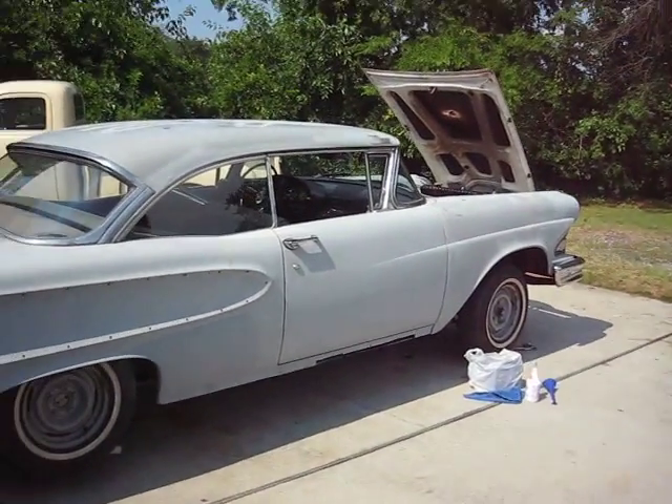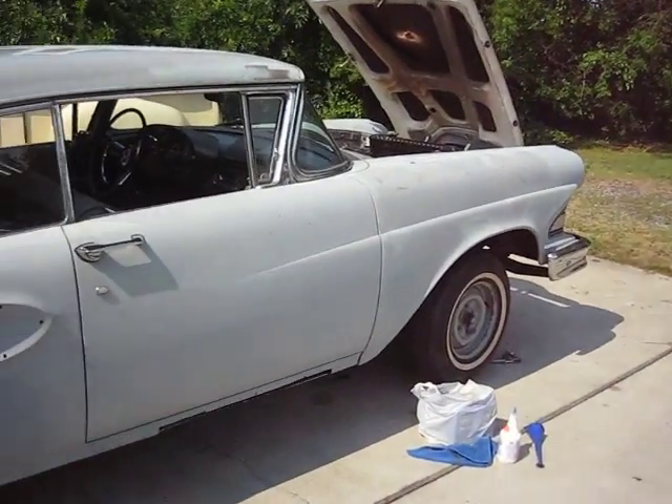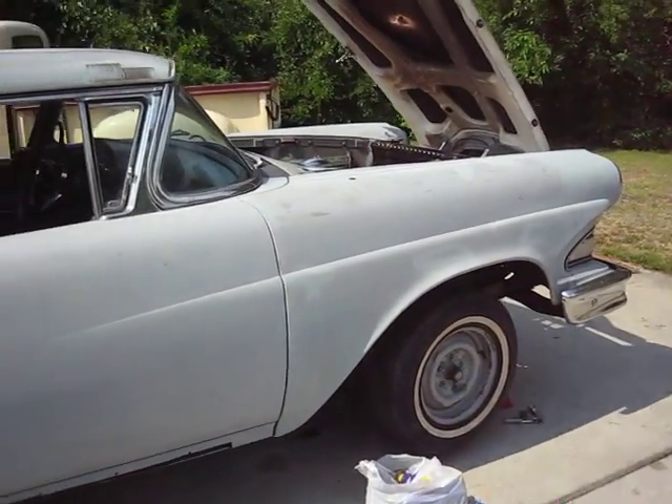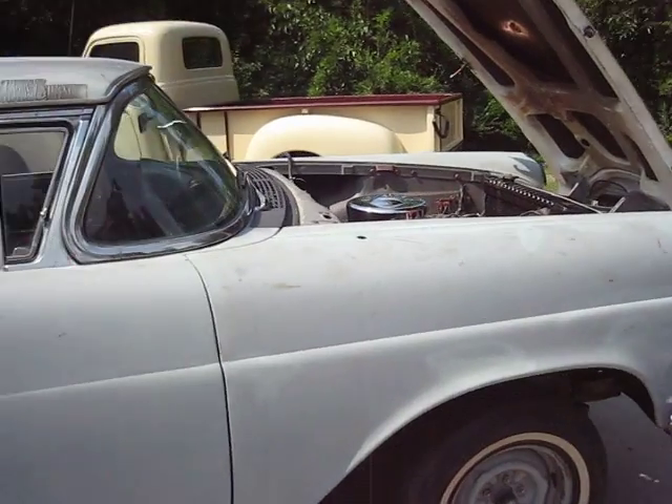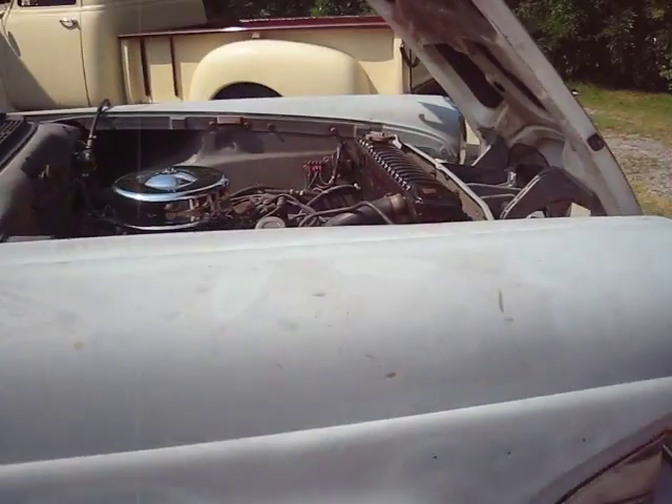Hi y'all. As seen in our first video, this car is a '58 Edsel. This is its first starting — and we're going to take a tour of the car right now.